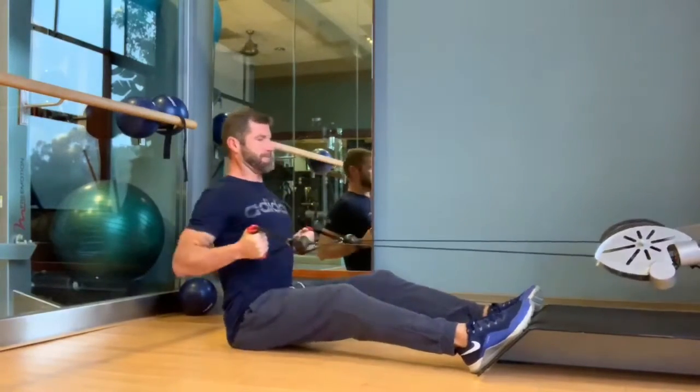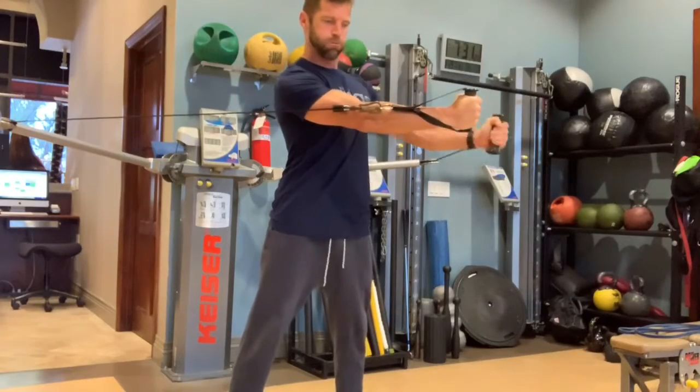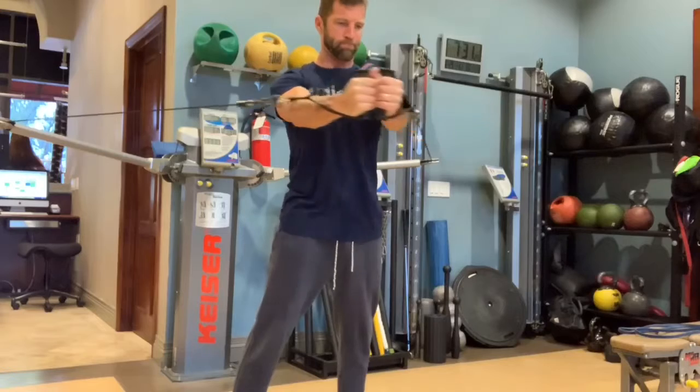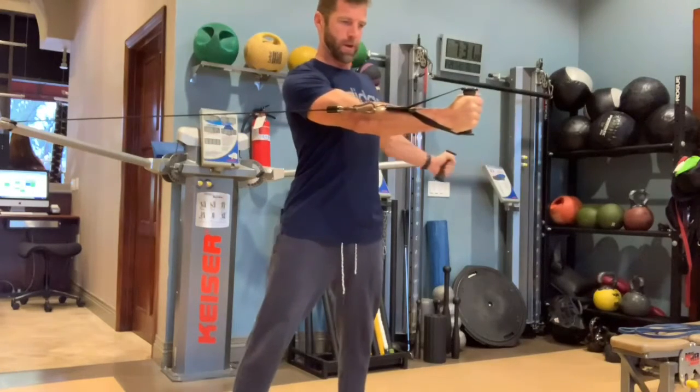I also like to throw in a little extra twist bonus to some of these. I'm holding that contraction and twisting into the new range of motion — a fly really gets that extra chest contraction when you do this. Hold the tension, rotate all the way through, repeat. It's a really fantastic way to dig into those muscles.